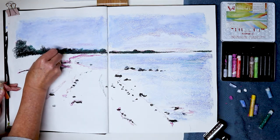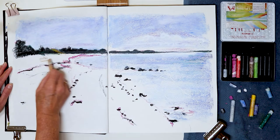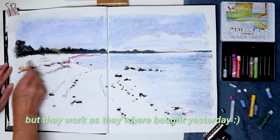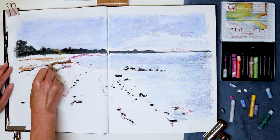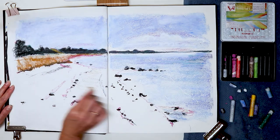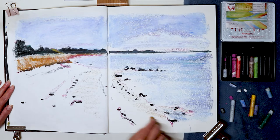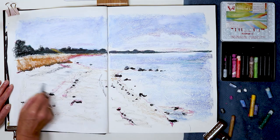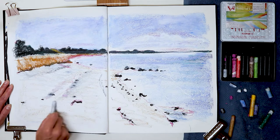Then I used a raw amber or yellow ochre. I started putting some very light layers on the sand. I wanted some areas to be cool and some other areas warmer, just putting very light layers of different colors — in this case that yellow ochre or raw amber and then a very light grey, which is quite cool in tone.